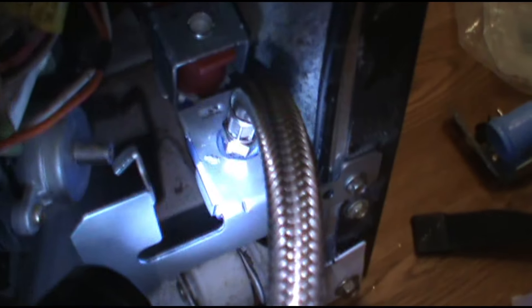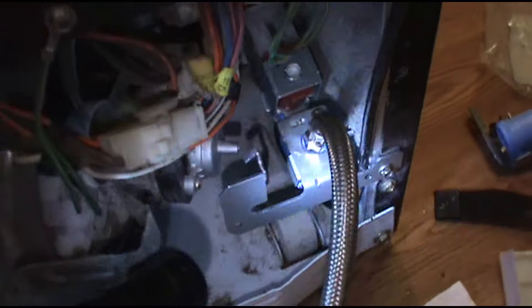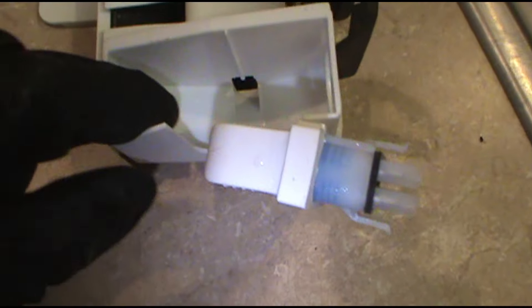Turn the water back on. Make sure we've got no leakers. Looks good, no leaks. We'll get it to call for water — plug the ice maker back in, call for water. I'll remove that big hunk of ice in here as well. Everything's clear. Plug the refrigerator back in. Ice maker is mounted, screwed back, and plugged in as well.